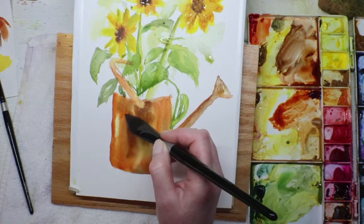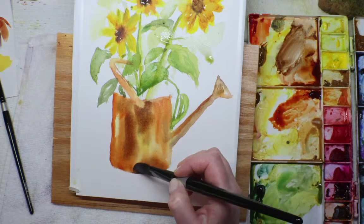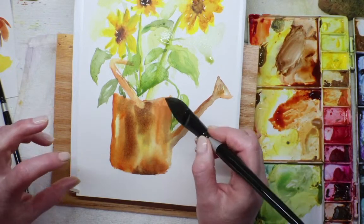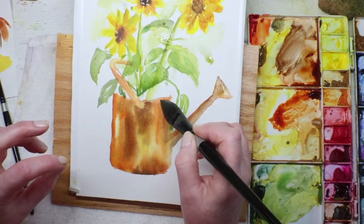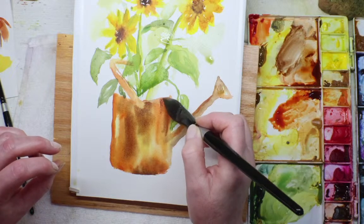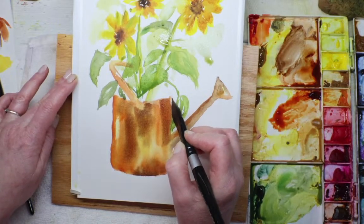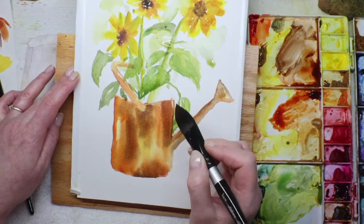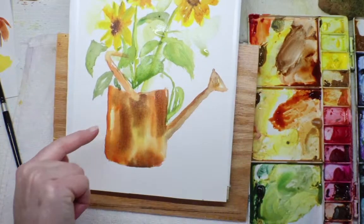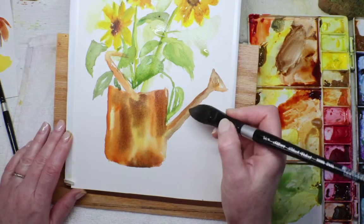This doesn't have to be exactly like my reference photo. I'm figuring the light is actually coming from above — this was probably a noontime photo. So I can kind of create my own light if I want to make it a little more dramatic, like a light coming from the side. But for now it seems to be coming from above, so I'll create a couple more highlights. A little darker up here by the spout.